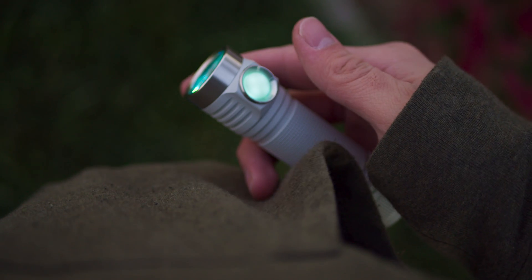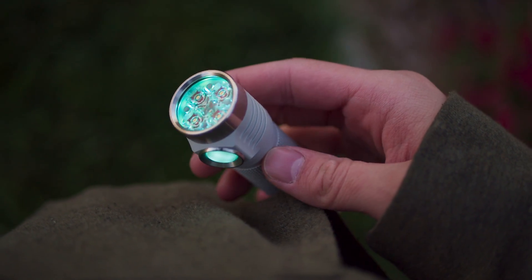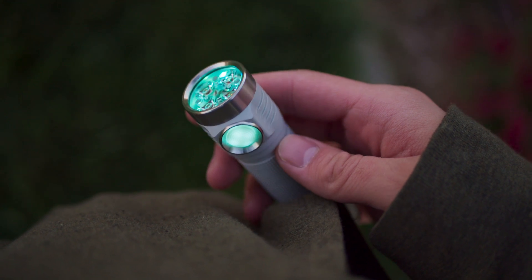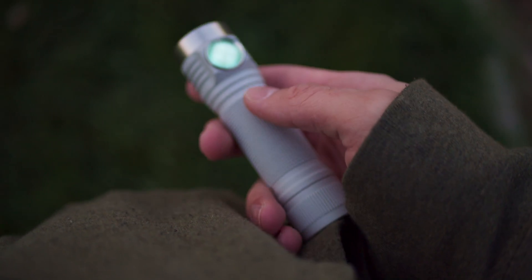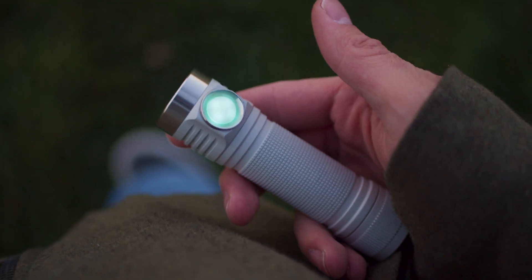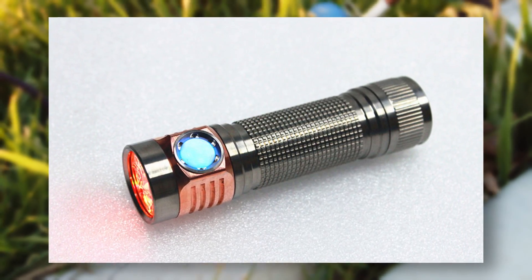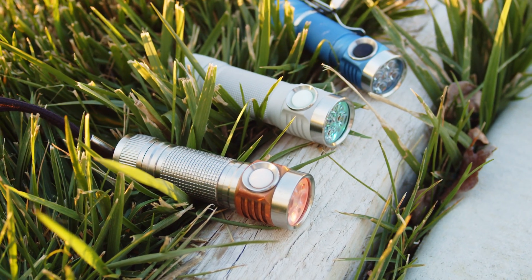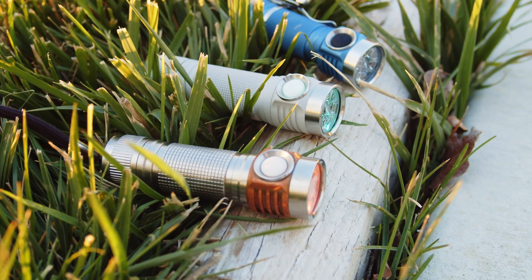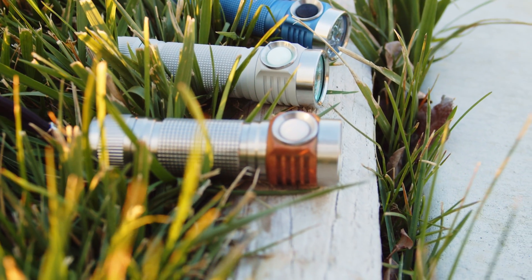There is one major advantage for the Emisar: options. The D4K has a ridiculous amount of customizability, with choices for anodization, battery tubes, tons of emitters, different optics, switch color options, and three driver types to choose from. This light will also be available in a titanium version, which maybe even means copper and brass versions in the future as well. Between all these choices and its use of Emisar's standardized flashing pad system, this is still just the best light for enthusiasts, and one that will deservedly be very popular.